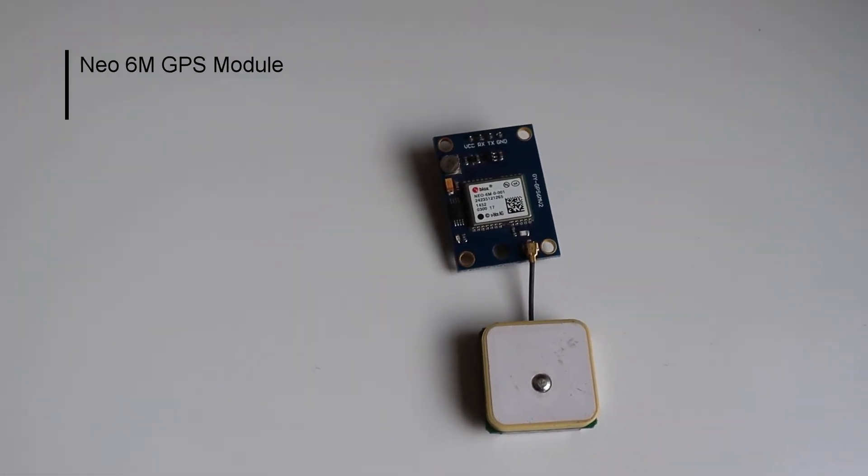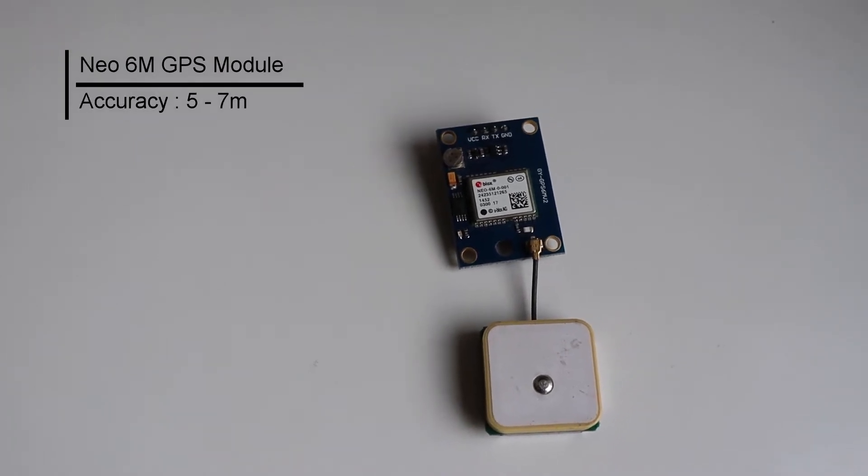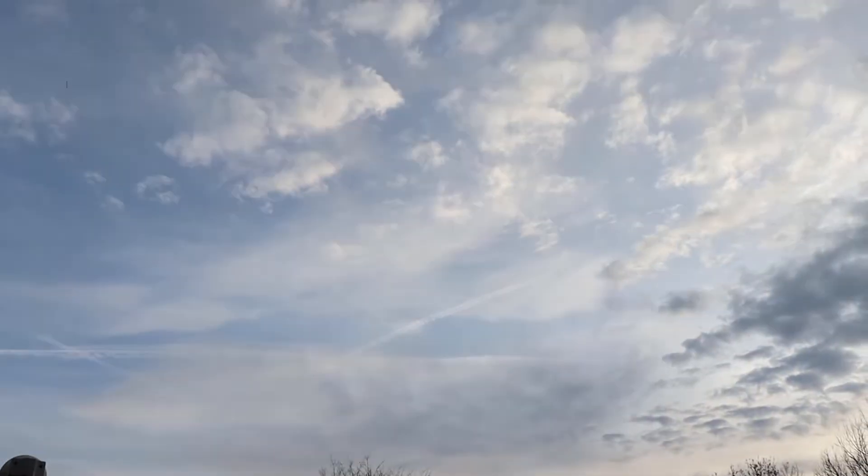Almost all of us have used GPS-based localization services in applications like Google Maps or similar navigation apps. We also use it in various embedded projects. The most common hardware used by embedded enthusiasts is the NEO-6M GPS module — a standalone GPS receiver usually used with a ceramic patch antenna. With a minimal setup, you can expect accuracy of about 5 to 7 meters, considering the antenna is placed correctly and you have an open sky environment. But in some applications, we need positioning accuracy of about a meter or even in the scale of centimeters.